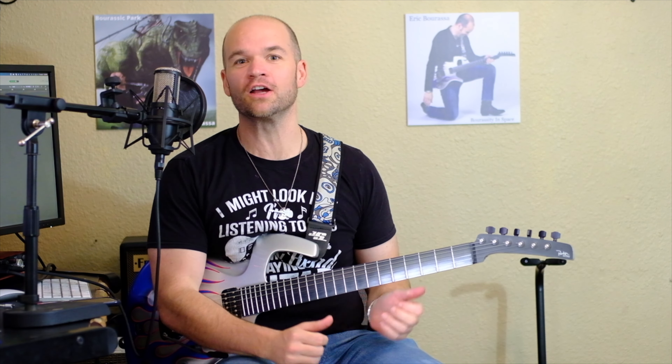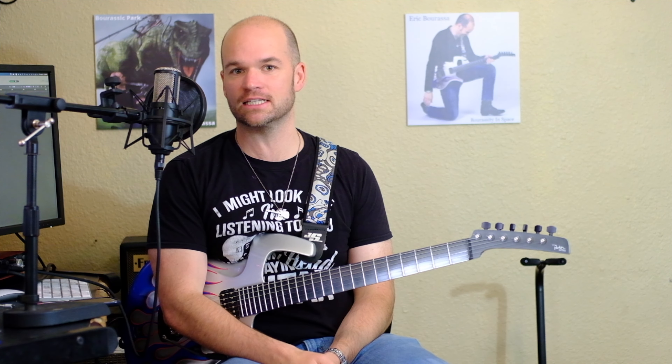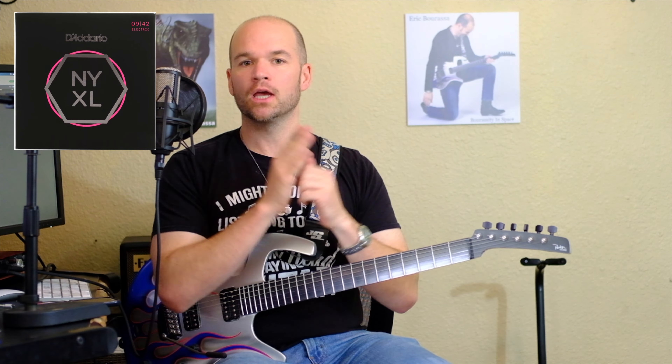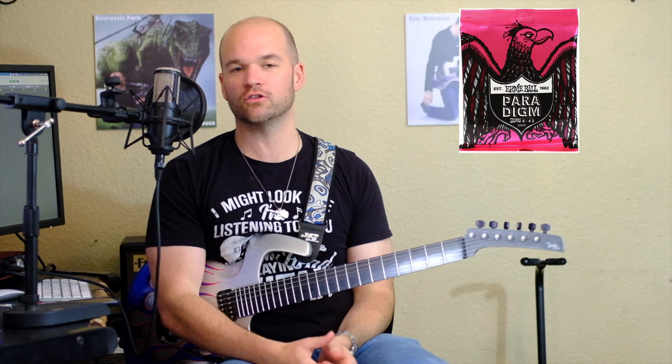What's going on everybody? Eric Barasa here today with possibly the shortest video of my entire YouTube career. We're going to settle the age-old debate of the long-lasting strings between the two guitar string powerhouse companies, Ernie Ball and D'Addario.